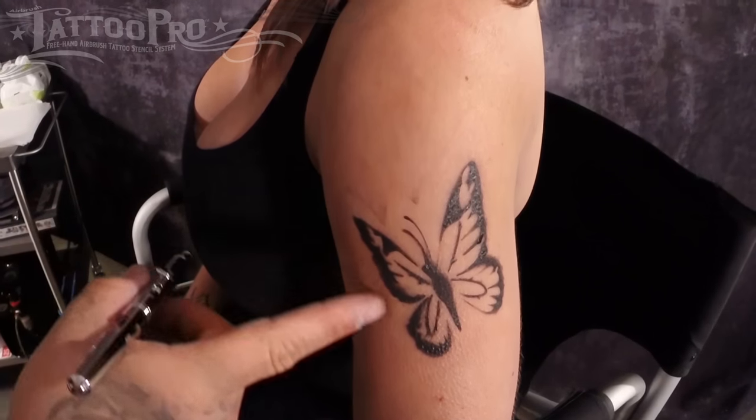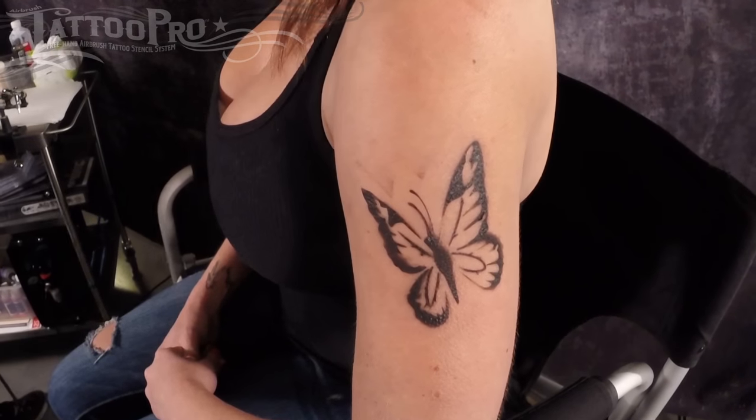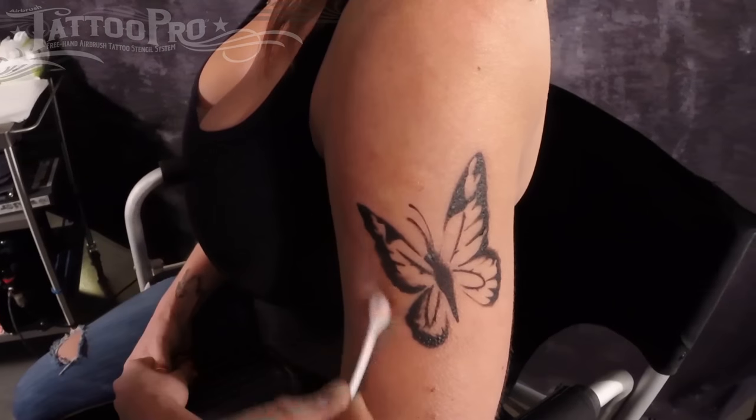If you have any overspray like this around the edges, no big deal. All you got to do is grab a swab with some rubbing alcohol and wipe them away. No big deal at all.